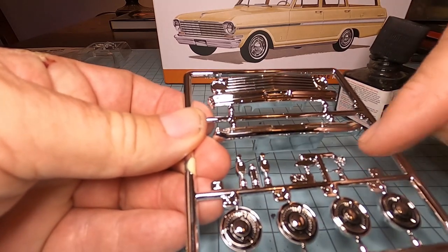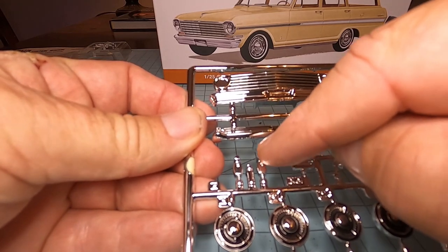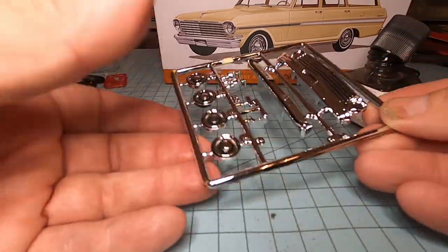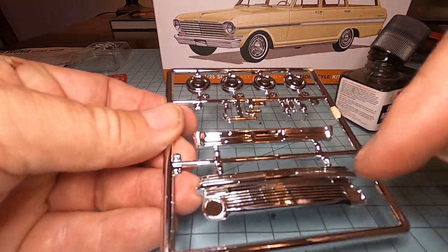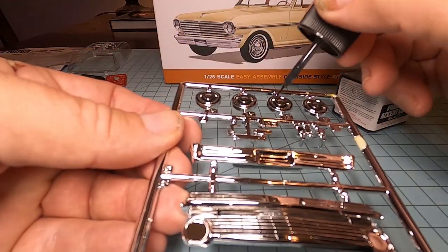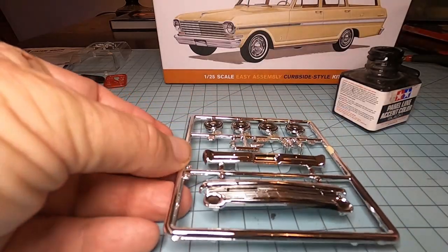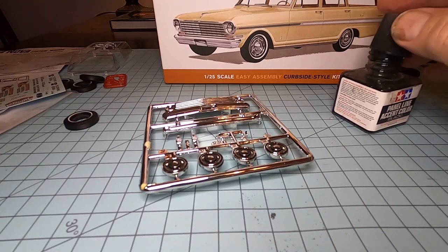That piece there is a mirror, and I'm not sure what these other pieces are — they must be for the trunk or something. We'll look at it from a different angle and you'll see that it put all the little black areas into the grill, and it did the same thing for the hubcaps. We'll let this dry while we do the rest of the paint and that'll look awesome.